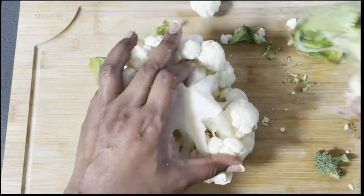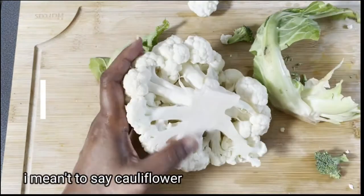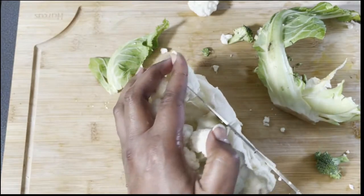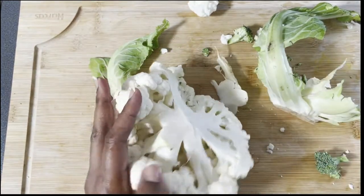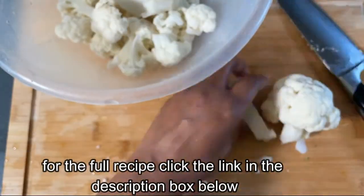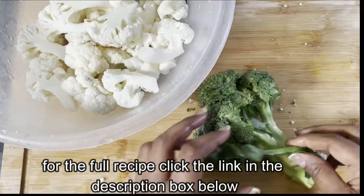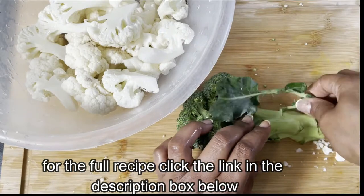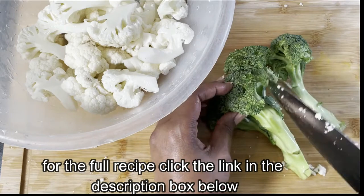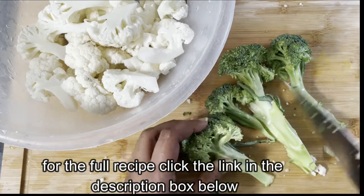Remove the leaves from the broccoli and also the chunky stem part. Then do the same with the cauliflower — remove any leaves and cut it into small chunks.